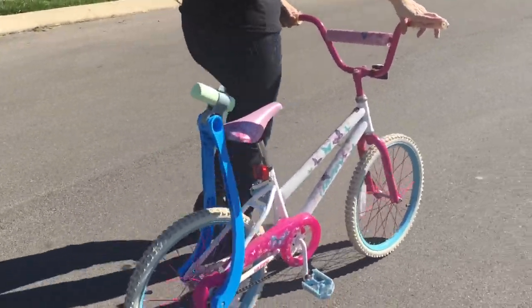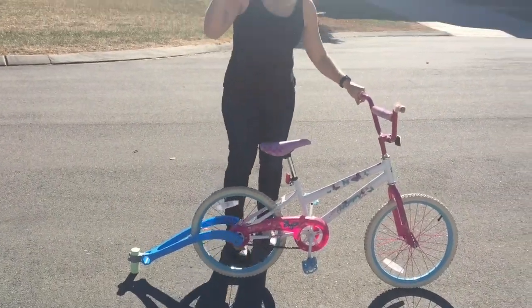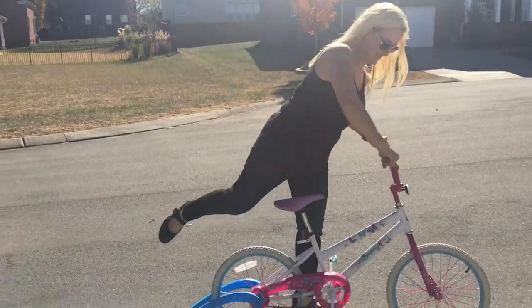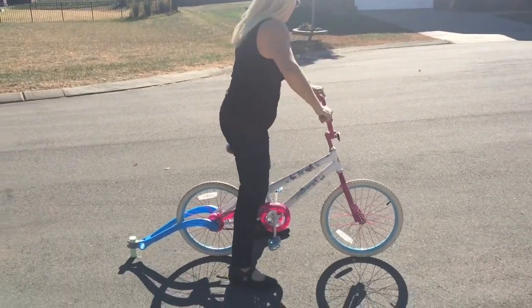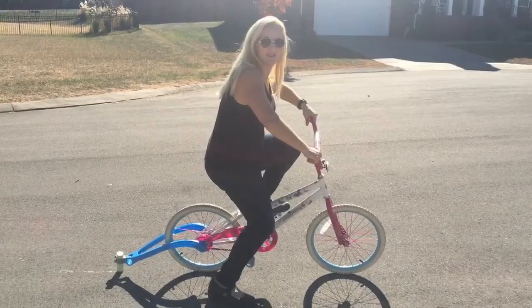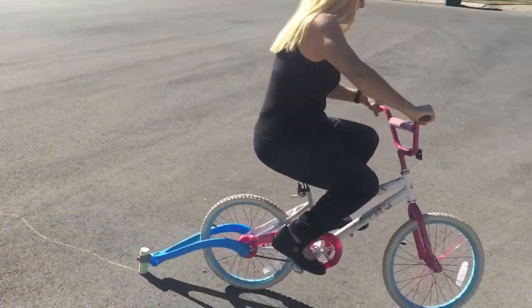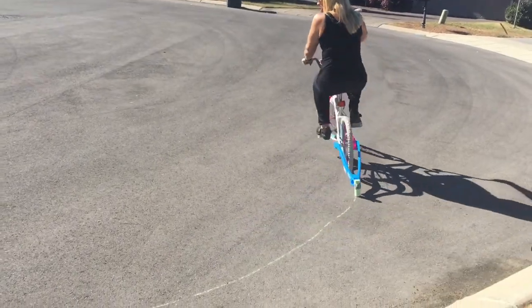Look, isn't that cute? You can just pop it up so you don't waste it when you don't want to use it. We're heading over to the cul-de-sac. I'm gonna drop it down — I can ride it if you need me to. Oh, there it goes! First time on a bike!